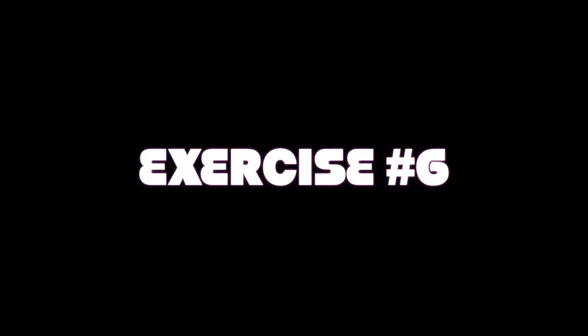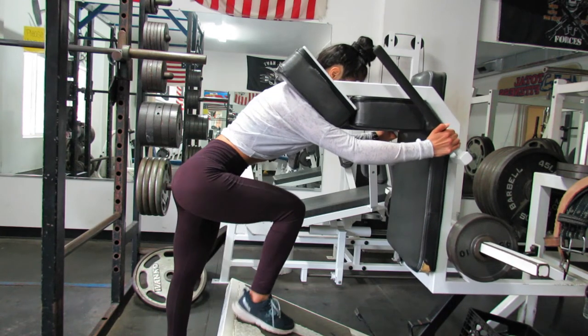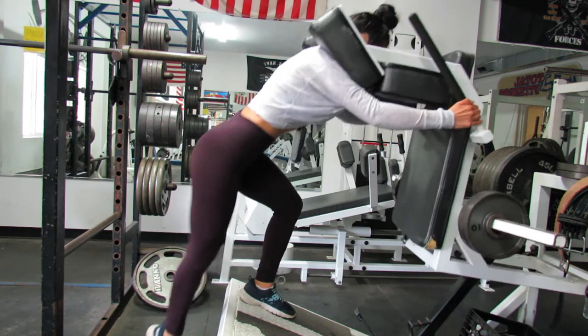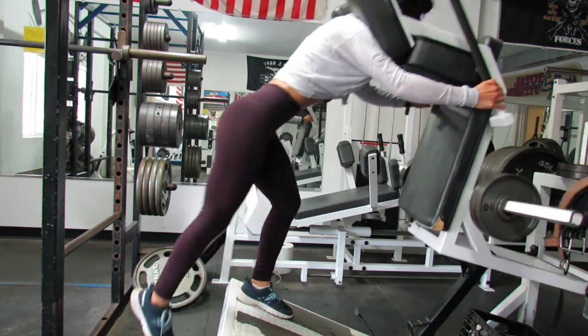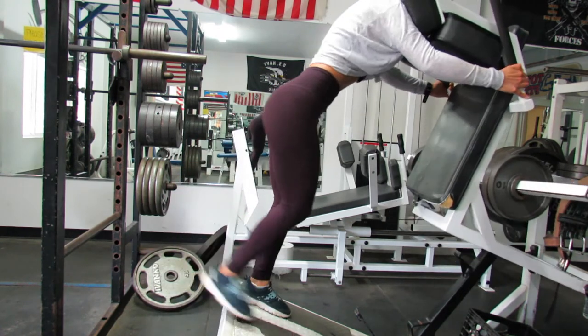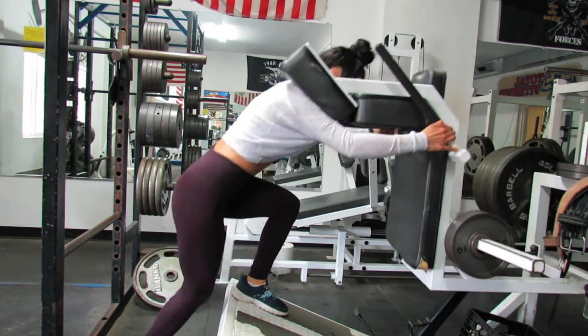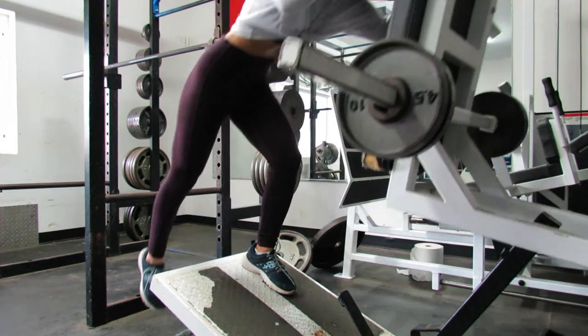Exercise number six is an alternating step up — this has to be my favorite one from today's workout. Make sure you're pushing through that heel and focusing on muscle-mind connection so you actually feel it on your legs. This is also a cardio exercise because it will bring your heart rate up. I'm keeping the weight very light and just focusing on keeping my core tight, my breathing under control, and focusing on my glutes and quads the entire time.